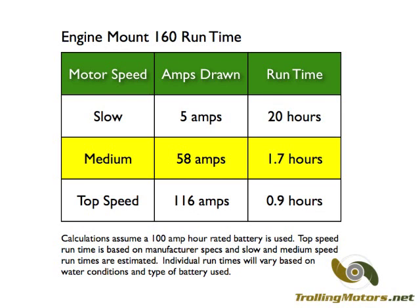This engine mount model is a 24 volt motor and requires two batteries for operation. With 100 amp hour rated batteries, the motor will run for about one hour at top speed, approximately two hours at medium speeds, and approximately 20 hours at slow speeds.